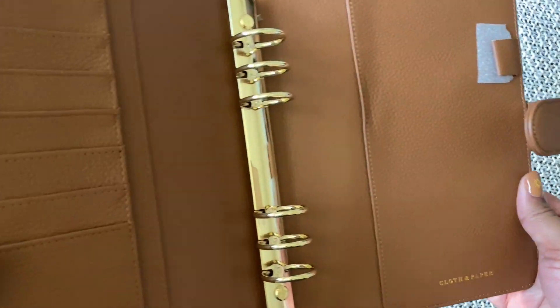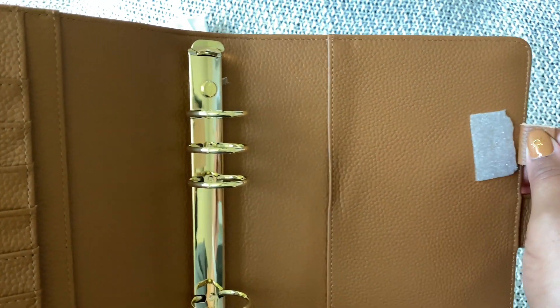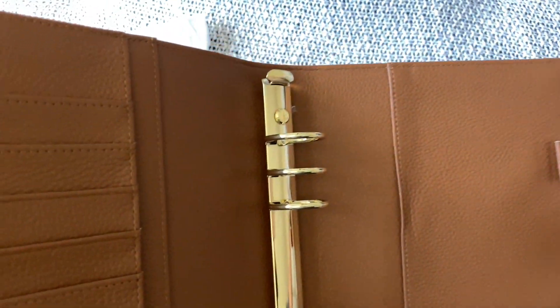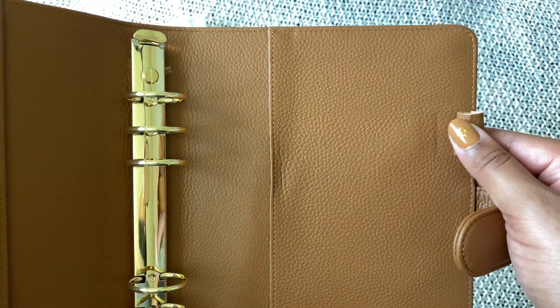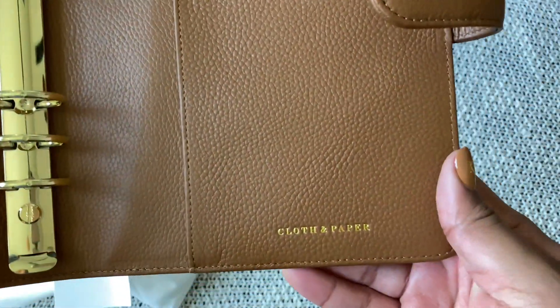And there's also a back pocket. You get one pen loop — it's not elasticized but it feels rather generous. I know that Cloth and Paper likes a lot of the same pens, so I'm sure I'll be able to fit the ones I've got from them in there. And you can see their logo.